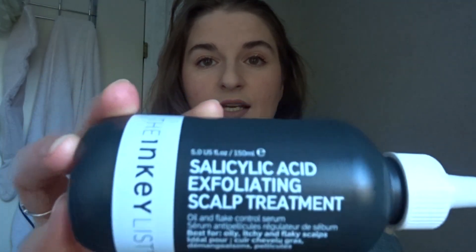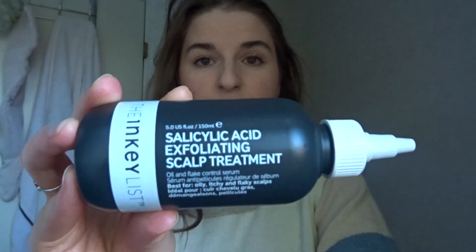Before I start, I have to wash my hair, and one thing that kept coming up in my research was that you should use a clarifying shampoo to really get your hair ready and prepped. I don't actually own a clarifying shampoo, so I'm going to use my Inky List salicylic acid scalp treatment — it's not really the same thing but it's the closest I can do.